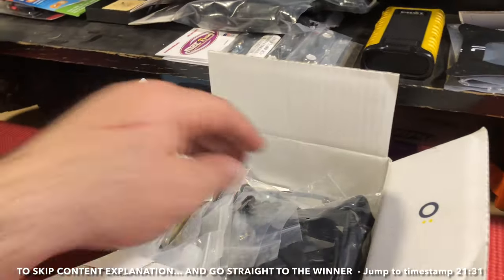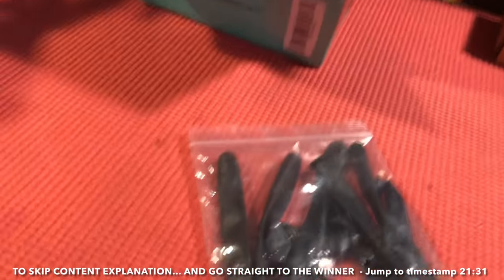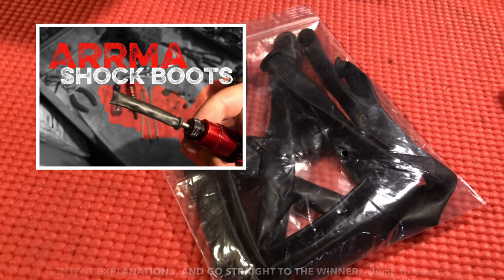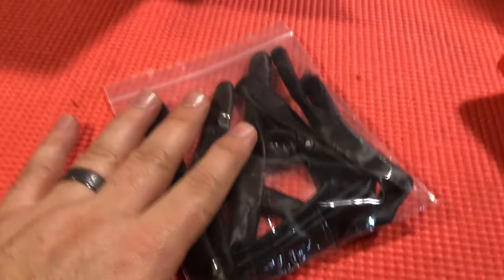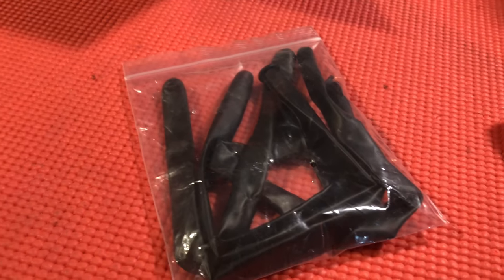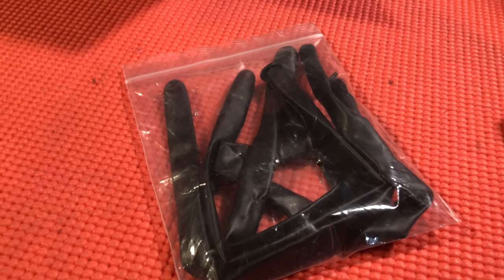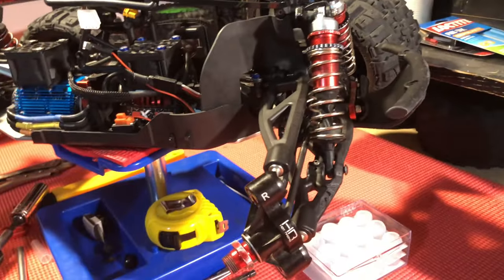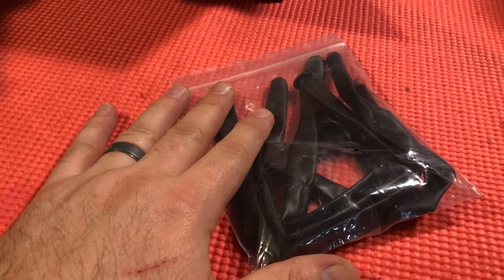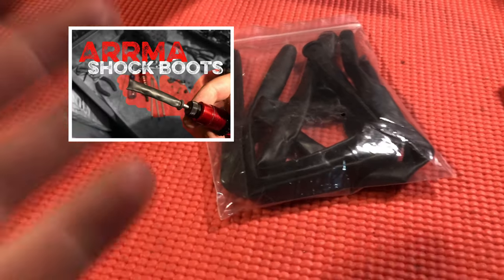These balloons are your DIY shock boots — watch the video if you want to know the installation process. I've actually found that these DIY shock boots last a ton longer. Within the first week of bashing my Kraton, the stock boots broke, tore, and ripped. I've had these balloons on these shocks for like four months now and they're still pristine. Not only cheap and easy to have on hand, but more durable. I highly recommend DIY shock boots.